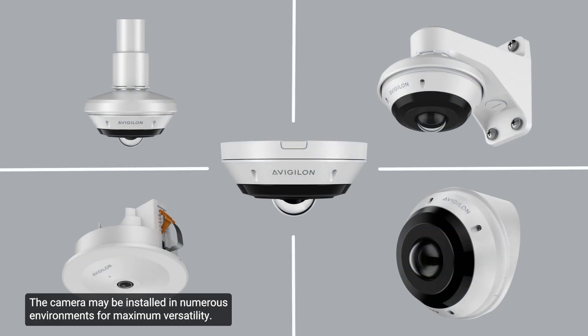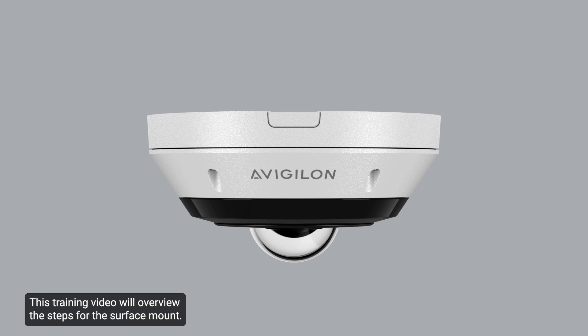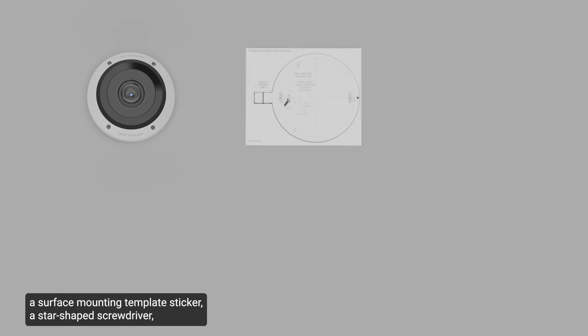The camera may be installed in numerous environments for maximum versatility. This training video will overview the steps for the surface mount. Other installation options are overviewed in the installation guide. Ensure the camera package is intact and there are no signs that the camera has been dropped or scratched. Ensure the package contains the Avigilon H6A FishEye camera and a surface mounting template sticker.